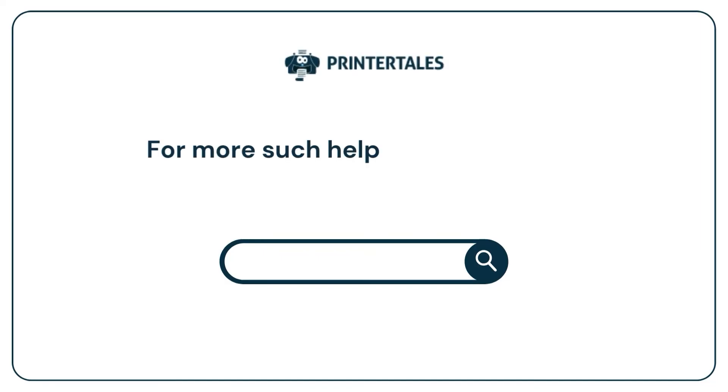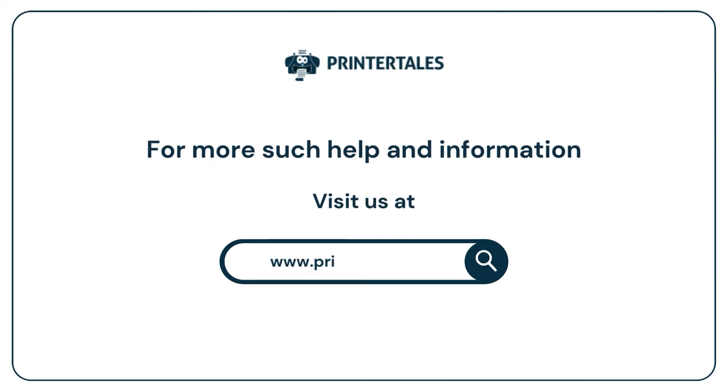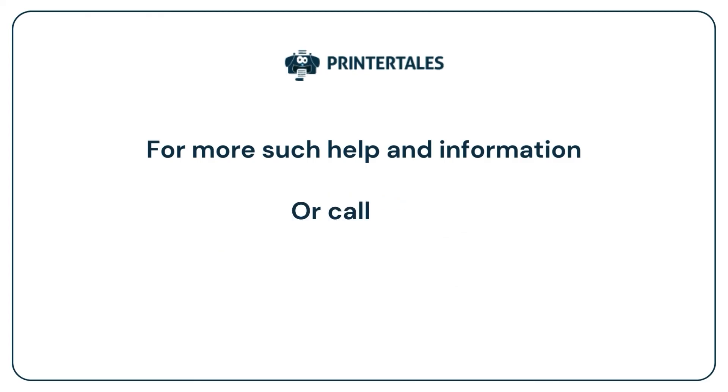For more such help and information, visit us at www.printertales.com or call us at 1-857-557-6884 or plus 44-161-518-4781.